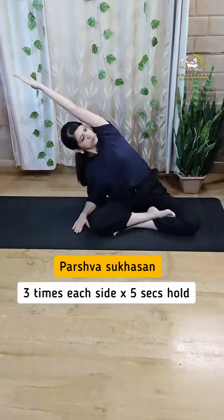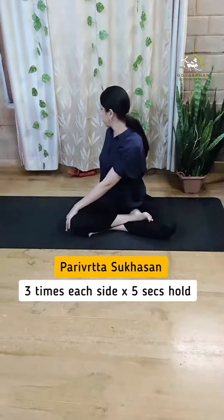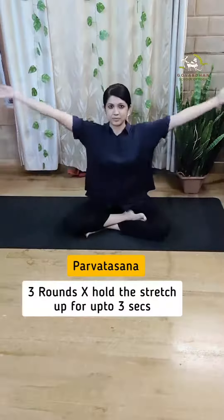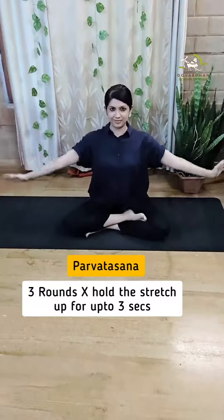Second is easy seated twist, which increases the flexibility of the back and neck muscles. Third is seated mountain pose — it stretches the spine, hips, and shoulders, and relieves any muscular pain. Overall, it's a good pre-meditative pose.